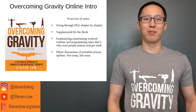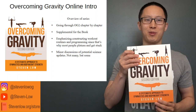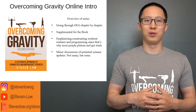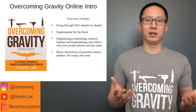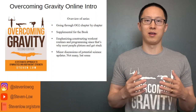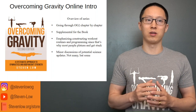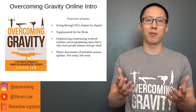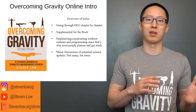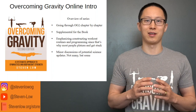Hey guys, my name is Steven Lowe, and I am the author of Overcoming Gravity — the so-called Body Weight Training Bible. I'm starting this series on Overcoming Gravity Online in order to go through the book chapter by chapter. It's basically going to be a supplement for those of you who have the book, as there have been a lot of questions throughout the years on the science in the book and how to construct workout routines and programming, since that is probably the number one question people have, especially around plateaus and inability to progress.